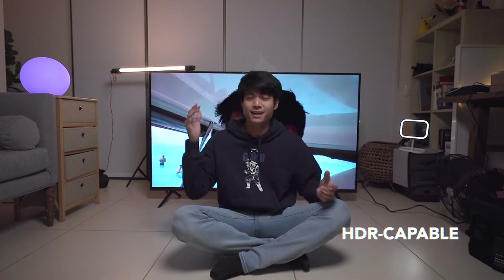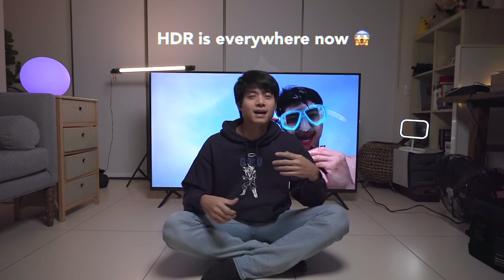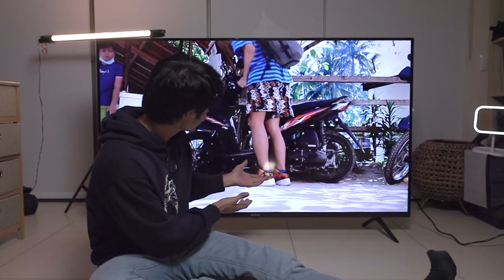Let's talk about the picture quality of this TV. This TV is HDR capable, meaning the blacks are deeper and the colors are more vibrant. And the coolest thing is that our phone cameras are now getting HDR capable too, so more and more we'll have content that looks better on our videos — and we can really appreciate that with a TV like this.